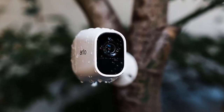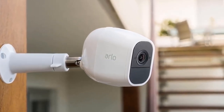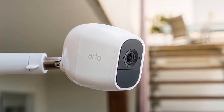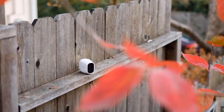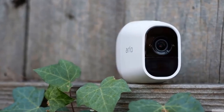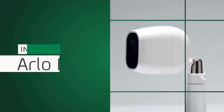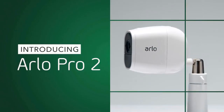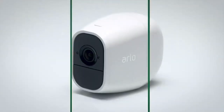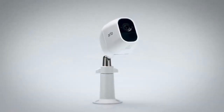And number one: the Netgear Arlo Pro 2 security camera. Home security systems are typically expensive, require expert installation, and good ones often demand a monthly fee starting at $30 for monitoring. The current wave of smart home cameras from companies such as Nest, Logitech, and even Amazon have made security systems cheaper and easier to install and monitor from your smartphone.